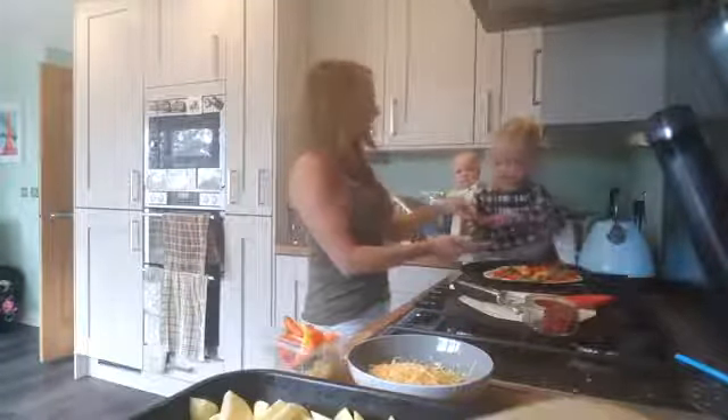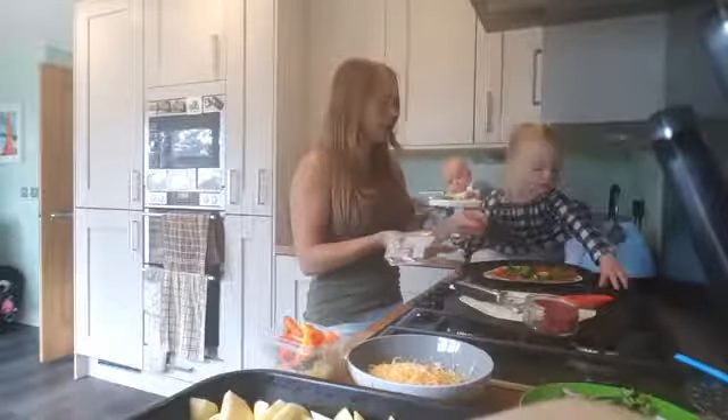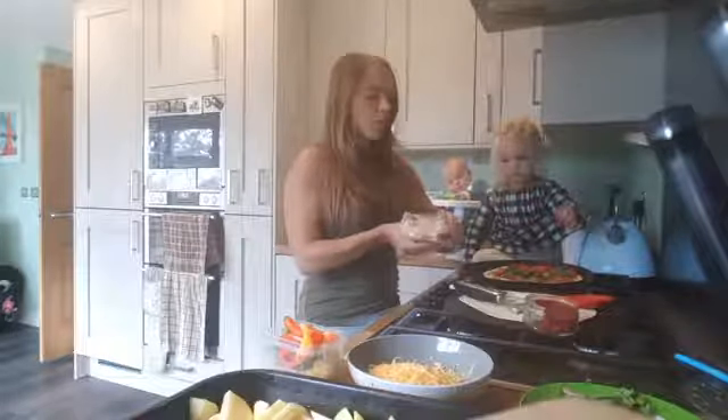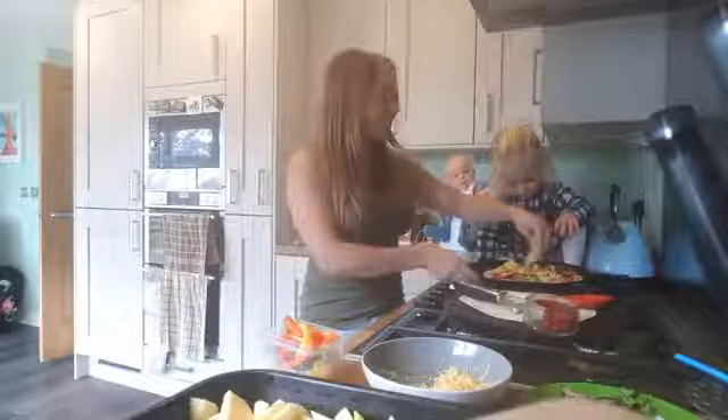And then we've got spinach. Ella, do you want to put some spinach on? Brilliant. Then what I should have done first — put the chorizo slices on. You can use pepperoni or any slices you could get from any supermarket. And then obviously the best topping there ever is — what's the best topping Ella? Cheese! So basically, get the cheese all round. Yeah, you can have some of that cheese.